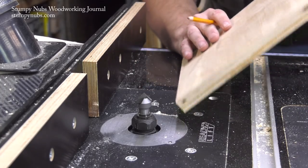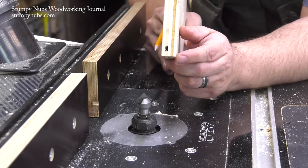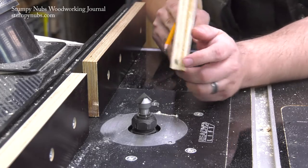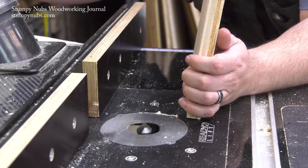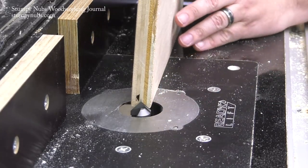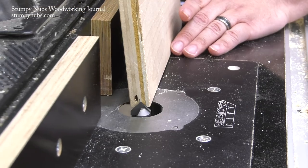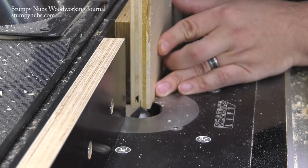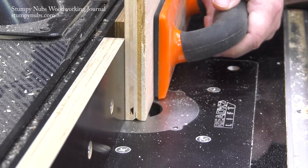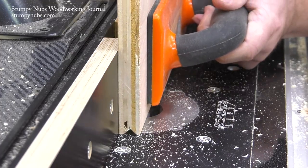To do that, I have to mark exactly the center of my workpiece, and I was very precise when I marked that. So now I'm going to lower the bit and move my fence so that it would be centered — the bit's point will be centered right on the line. Now I'll lower the bit almost all the way below the table; I just want to catch the point, and I'll make a pass, and then I'll slowly start raising the bit, continuing to make passes until I complete my V.